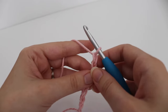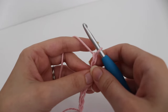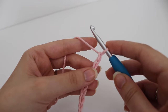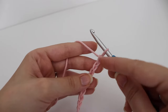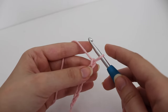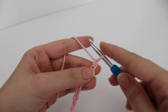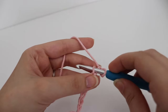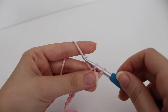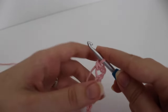Once you have your 8 chains, you're going to make 1 single crochet and 1 double crochet all in that 2nd chain from your hook — that loop on your hook does not count. Count 2 chains from your hook: 1 and 2. In that 2nd chain, make a single crochet: insert your hook, yarn over, pull up a loop — 2 loops on your hook — yarn over, pull through 2 loops. Then yarn over and pull through the remaining 2 to complete your double crochet in that same chain.